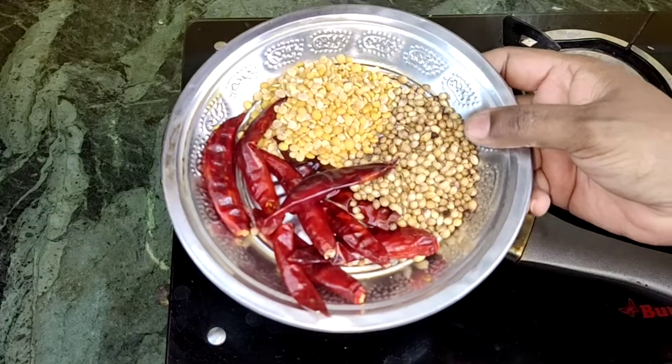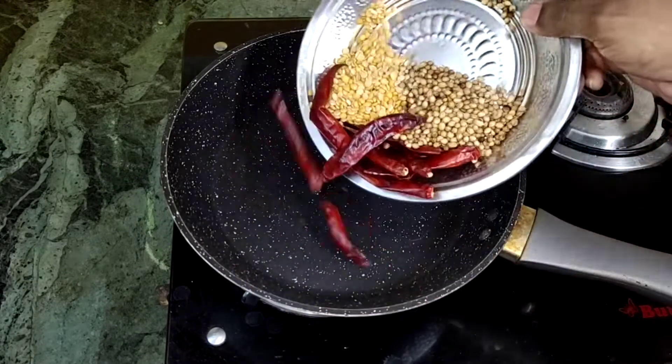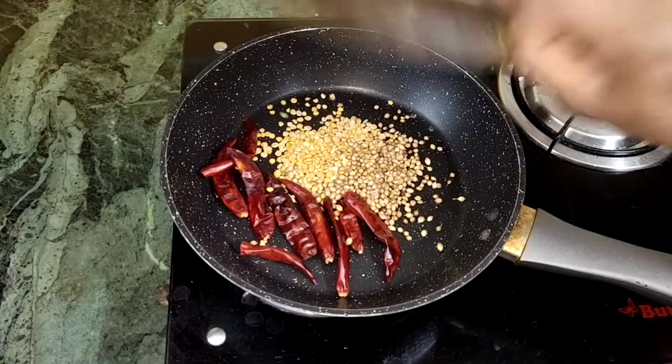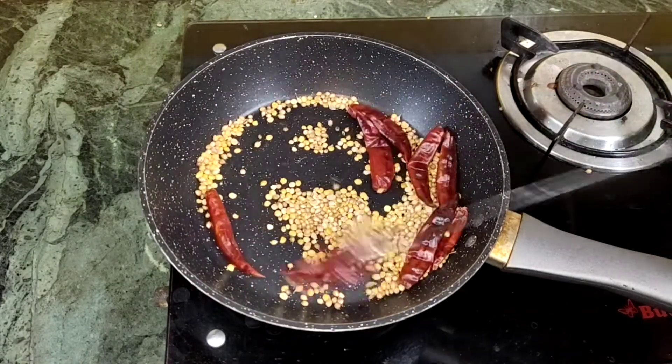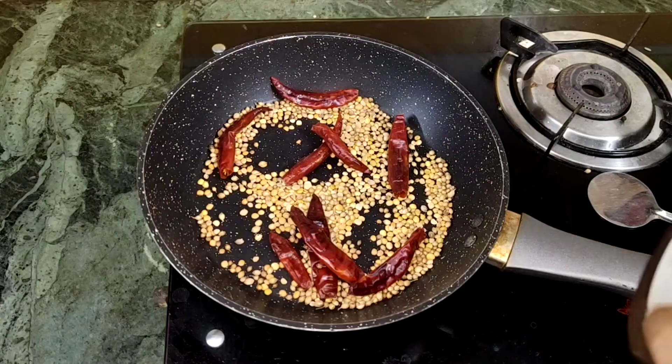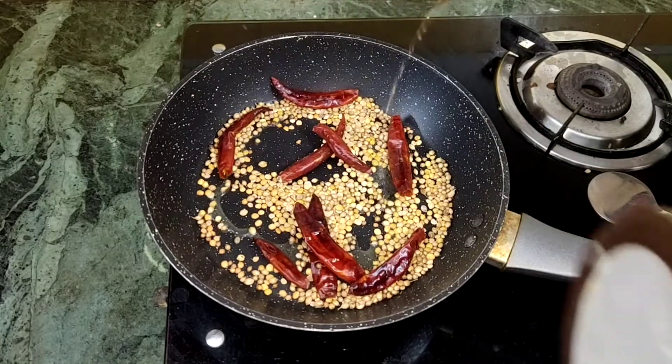Add 1-2 tbsp. Add 2 tbsp. Add 2 tbsp. Add 3 tbsp. Add one more. Add all the ingredients.